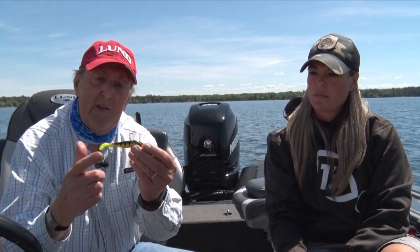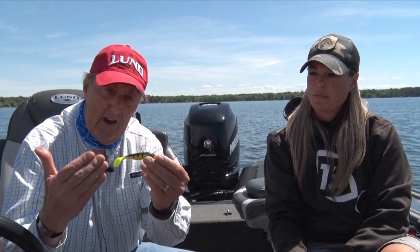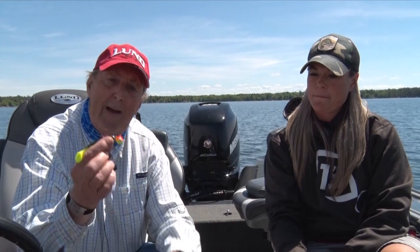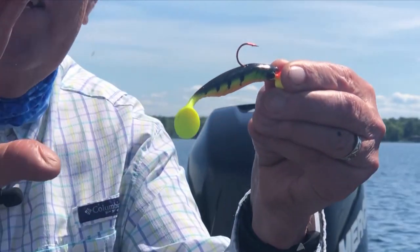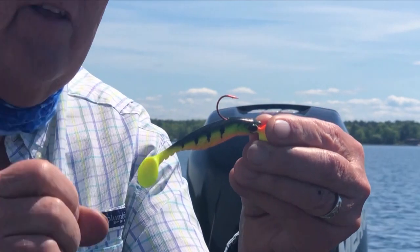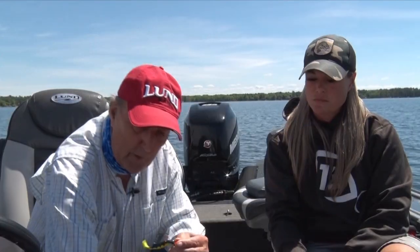This is a perch imitation — it's another soft plastic. It's a paddle tail, so it's got a lot of action in the water. I matched it up with a jig that kind of matches the color of the actual soft plastic so that it looks like one piece to the fish when they come in and grab it.